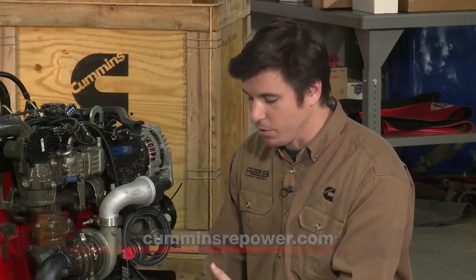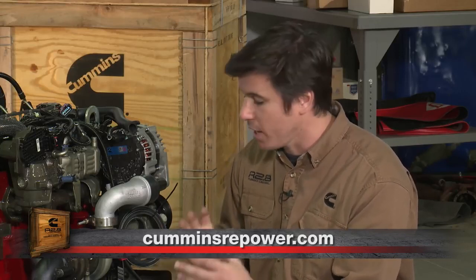One thing we want to do is really encourage you to go to CumminsRepower.com. Check out these Repower profiles that we're going to be continually posting from end users who have had success in installing their R2.8. They're going to have hyperlinks to parts that they used, anything they want to showcase that they think is a good solution from the aftermarket for this engine — that way it takes some of the guesswork out of it for you, because we know that it's expensive to have to guess.